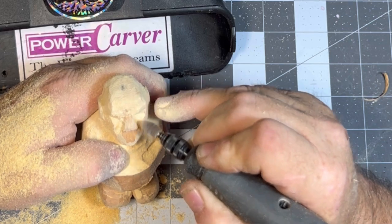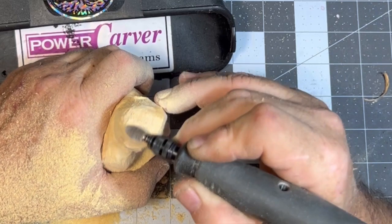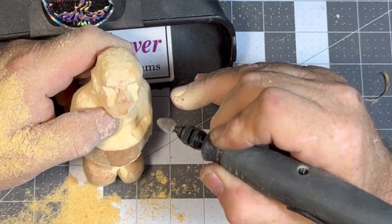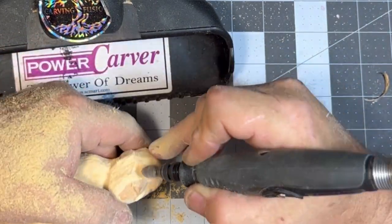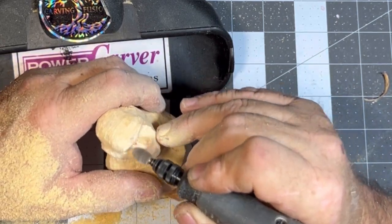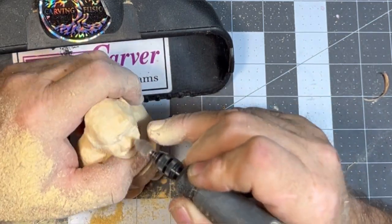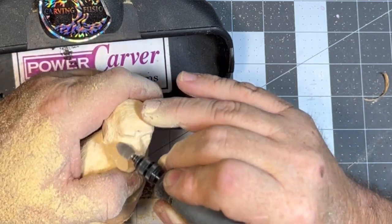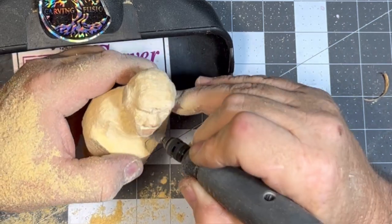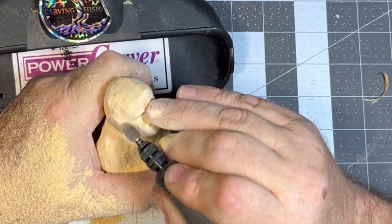We're using that flame bearer — it's got the right shape to make your eye holes. I'm not going too deep with it because I like leaving a bit of real estate there. When I go to do my eyes, I've got room to put the eye mounds in. Remember, you can always take it off but you can't put it back. You can see I moved the eyes down a little bit to give us some more room for the forehead and the hair — I think we're going to put hair on this guy.